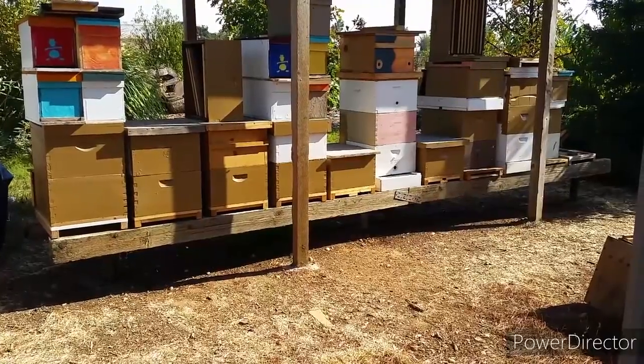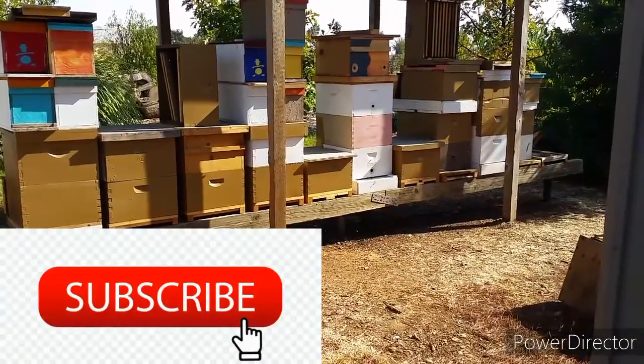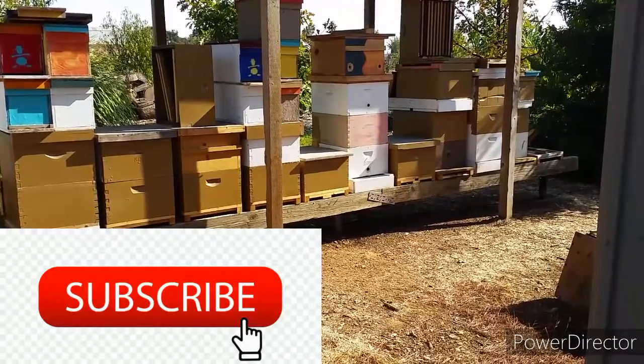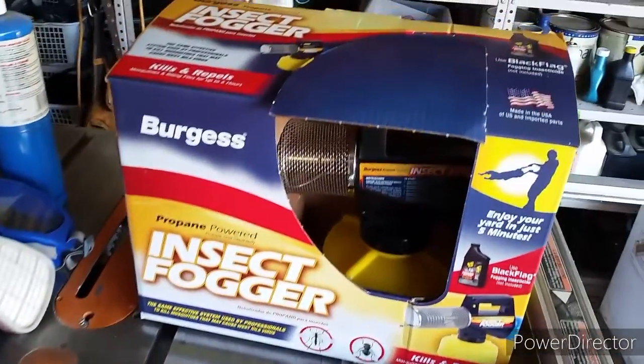What's up guys? I recorded this video sometime at the end of August but never edited and put it on YouTube. In this video I'm going to show you how to treat varroa mites.